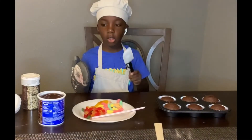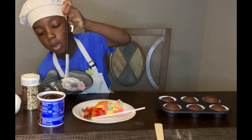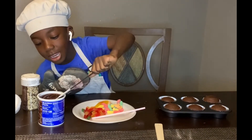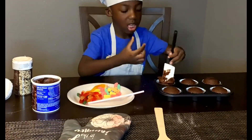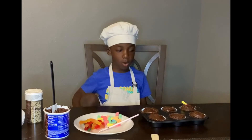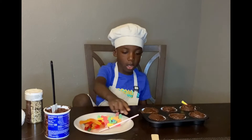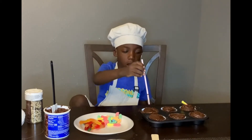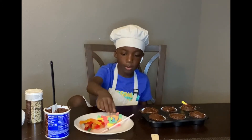Now let's spray the frosting. 3, 2, 1, let's dig it! Now after we've sprayed our frosting on the cupcake, we're going to put the straw in the hole and then we're going to add some gummy worms.